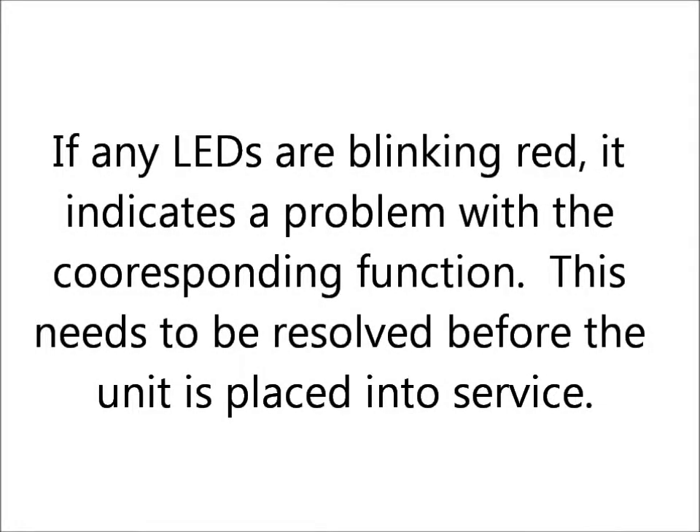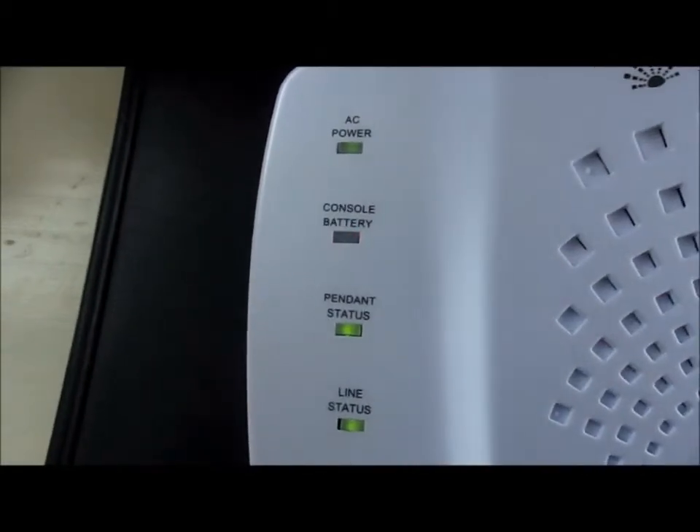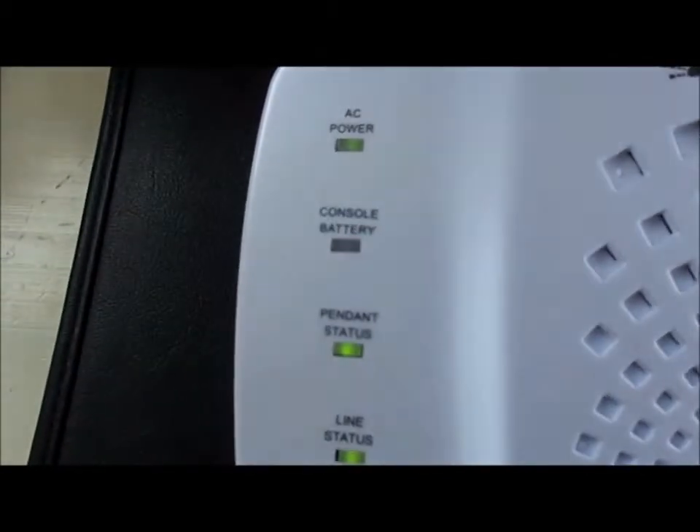If any LED lights are blinking red, that indicates a problem with the corresponding function. For example, if the console battery is blinking red, this indicates that your battery doesn't have enough power in it and needs to be replaced.